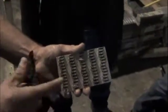Every square inch is 2,200 pounds of force — 2,200 pounds of force per square inch for each truss plate.